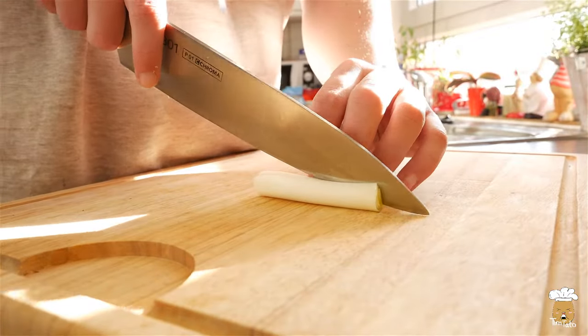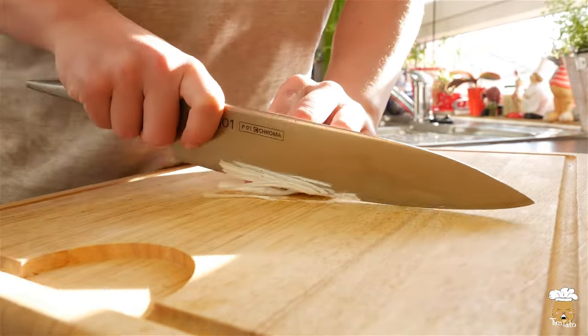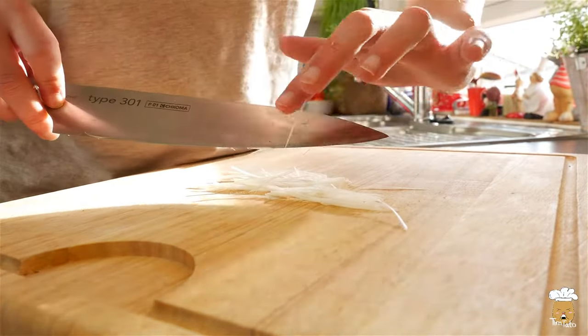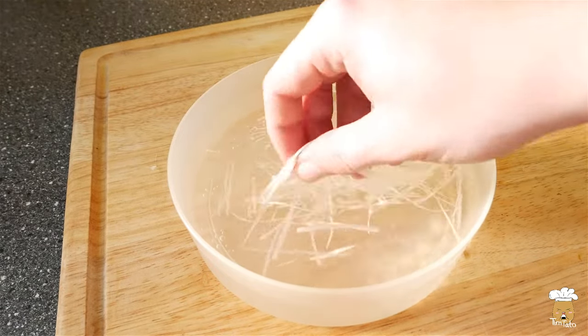Let's make another topping. This time I will cut off the white part of the green onion. Cut off the core and slice it thinly. Soak it in water for 5 or 10 minutes to get rid of the strong flavor.